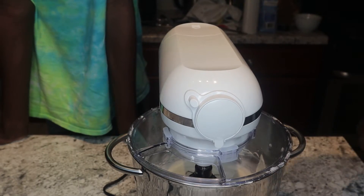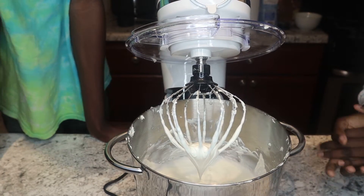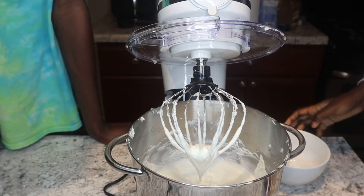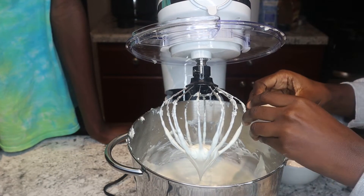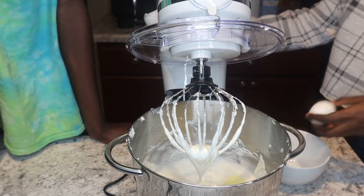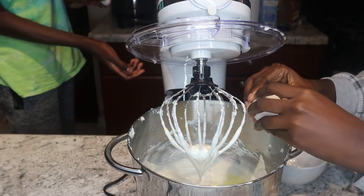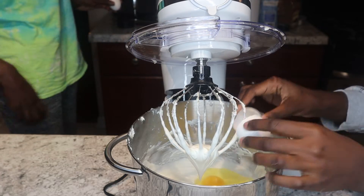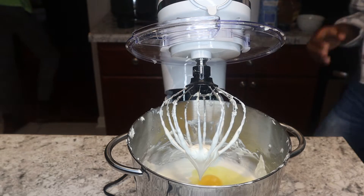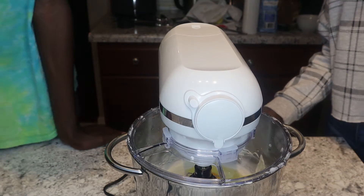It's been a couple of minutes and the mixture is looking pretty smooth. The last thing we're going to add now are our two eggs. I'll add one at a time — be careful not to get any shells in there. Now we're just going to let the eggs mix in and then we'll be done with our cheesecake mixture and get to the exciting part.